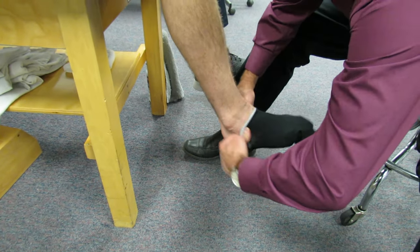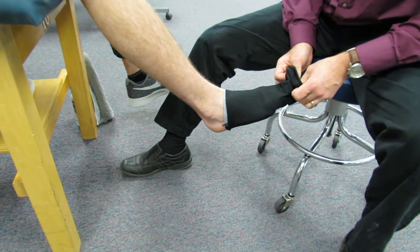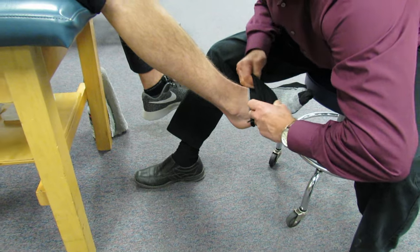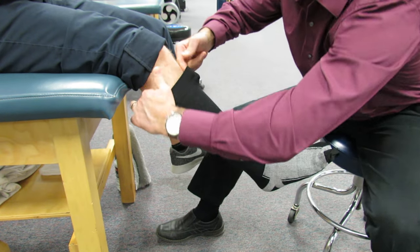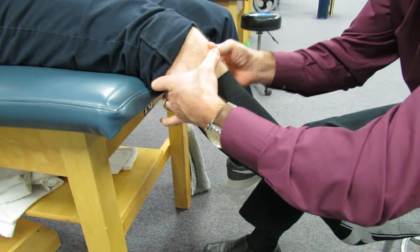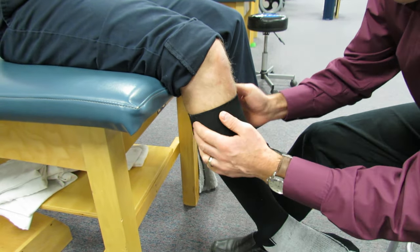Getting past the heel is the hardest part when putting on a compression sock. Once you get it to that point, you can take the top of the sock, bring it through, and pull it up like this, taking it right up there. Make sure that the top of the sock is never up past the knee joint — past the crook of the knee — and it's up nice and smooth like this.